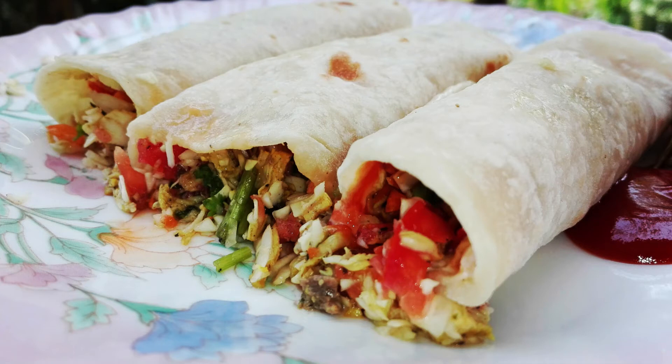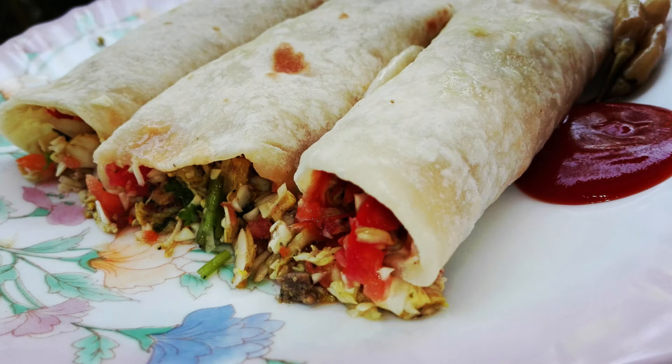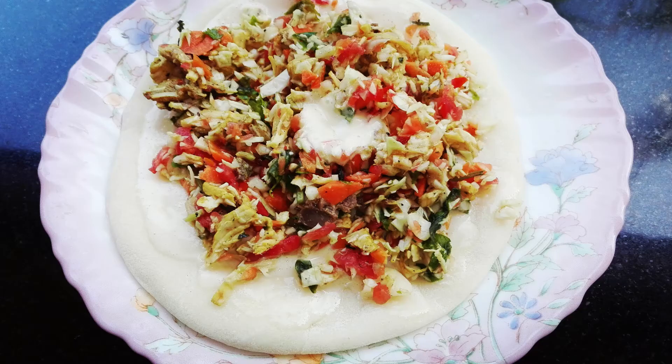Hello! Welcome back to UVBakes! This is a spicy shawarma recipe. I am going to make a shawarma.